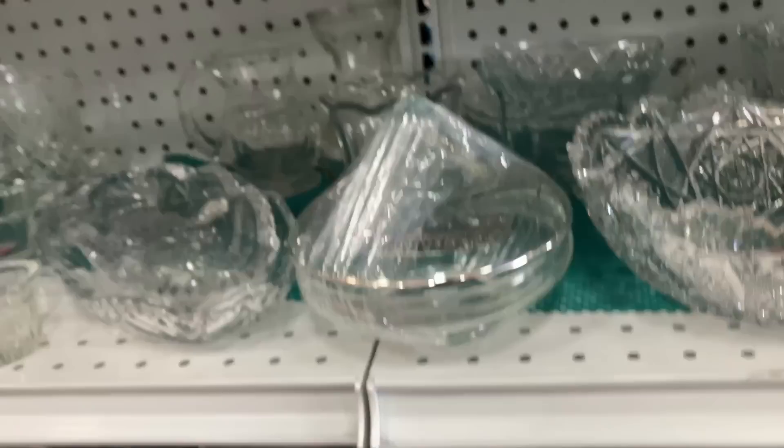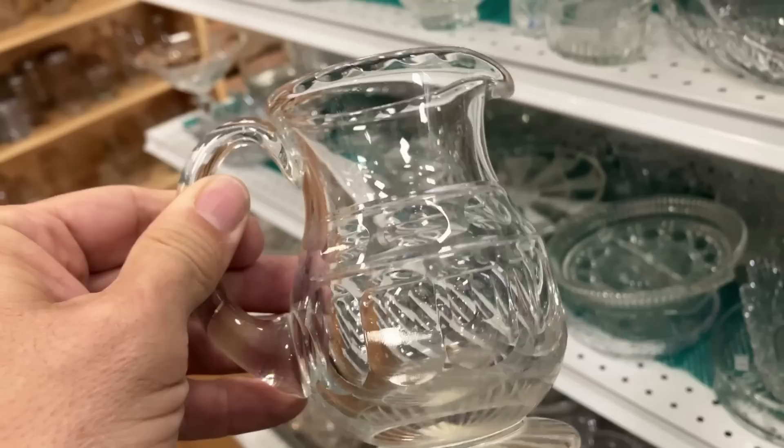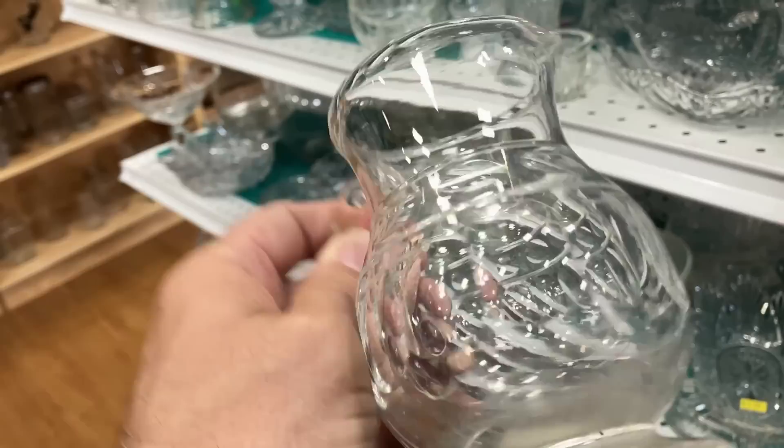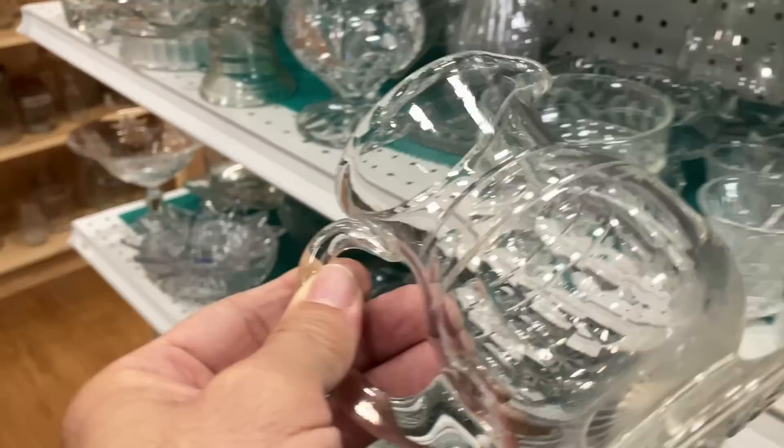Look at this - let's see what this is. Wow, that is an old creamer. My goodness. That is beautiful, and that's $4.50. That is ancient. Wow, that is so cool.